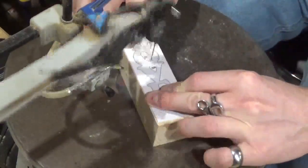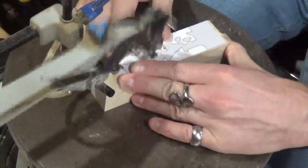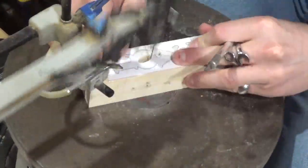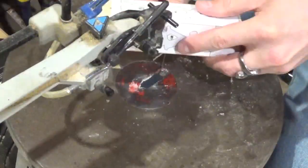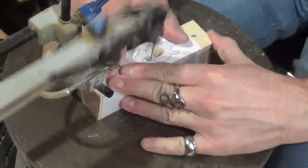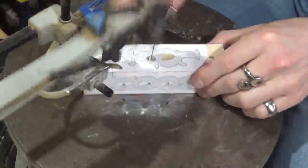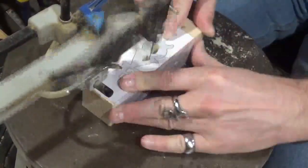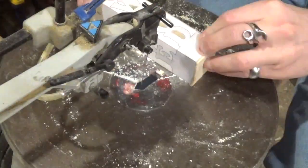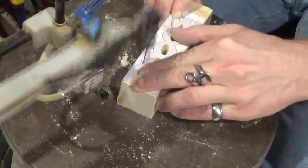We're going to begin with the internal cuts, like with most scroll saw projects. I'm only going to film cutting out the internal sides on the word 'love' for this video. Internal cutting is fairly straightforward if you know what you're doing on the scroll saw. With the wood being thicker than normal scroll saw projects, you want to make sure that your blade is square to your table at a perfect 90 degrees. Now we're going to start the long outside cut.